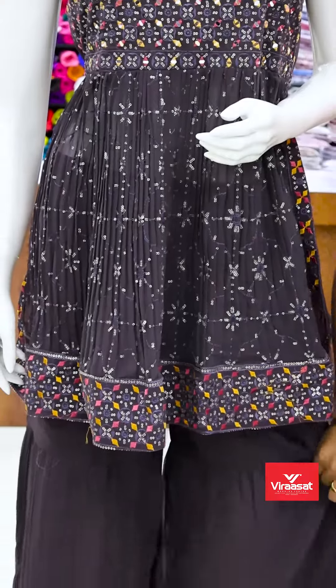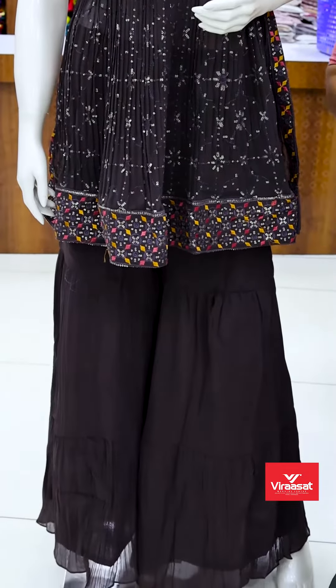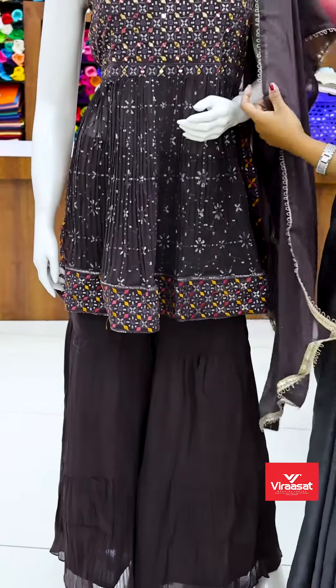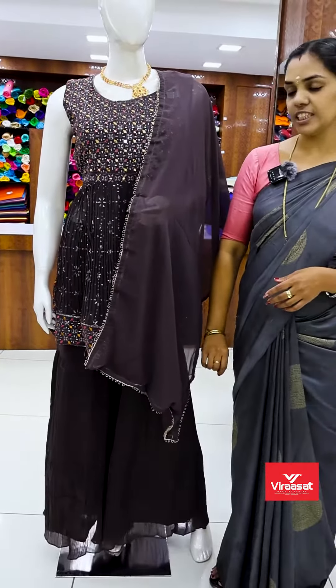It is a very flowery set. It is a very basic color. We have the same color as George's fabric. This is a very dark chocolate shade.